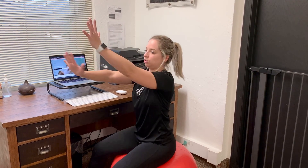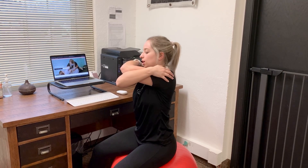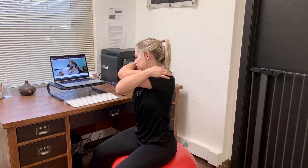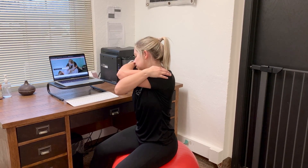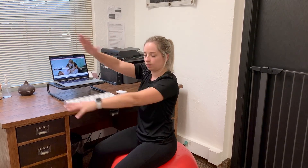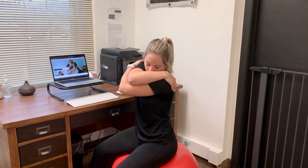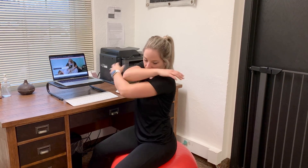Next, for your mid-back here, you're going to get into a pose — give yourself a nice big hug, and you're going to look towards the opposite arm on the right side and stretch that left side. Do the opposite: give yourself a nice hug the other way, look towards the lower arm, and feel that stretch.